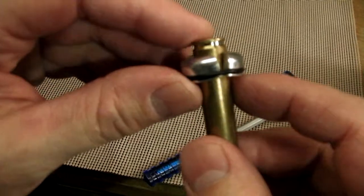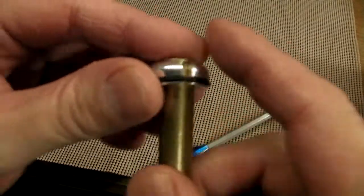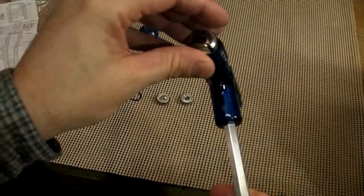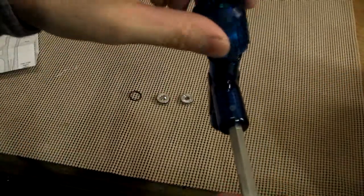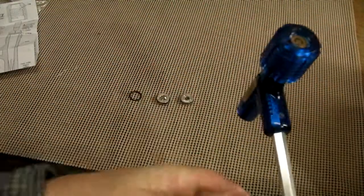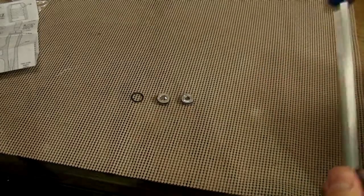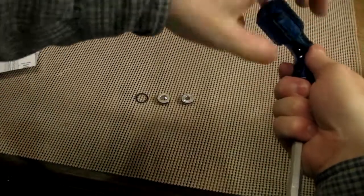8 millimeter wasn't listed on the guide, but similar calibers pointed to the number 2 collet. You bring the collet right up to the rim of the bullet, drop it in with the flat side facing the tool, tighten down the cap, and then you can start pounding. It'll probably take quite a few hits to dislodge the bullet.